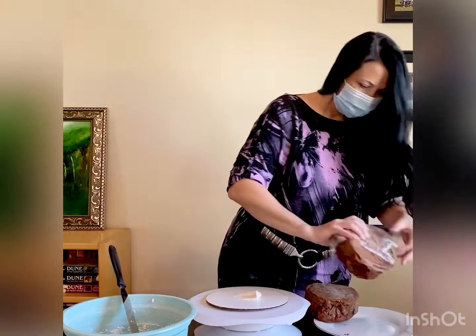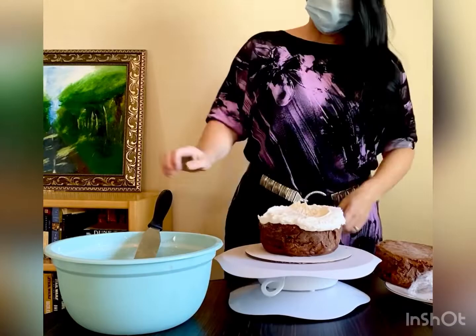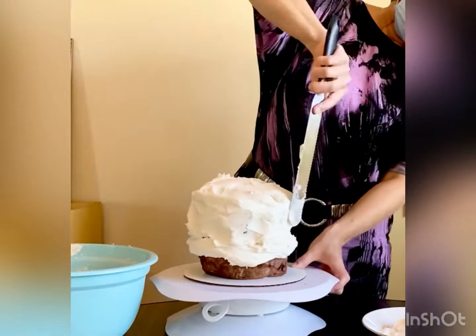These fudge cakes are three inches by five and a half inches and they're really tall. That means you have to cook them at 325 degrees instead of 350, otherwise they'll burn on the outside before they're done in the middle.